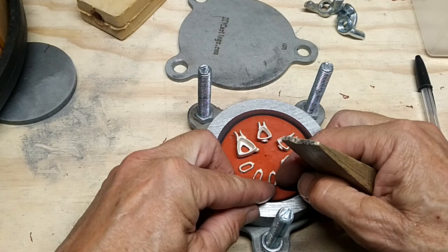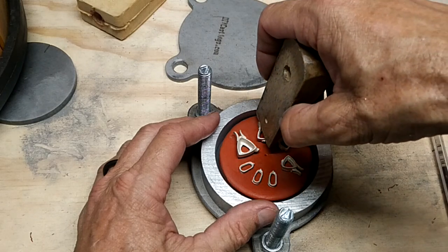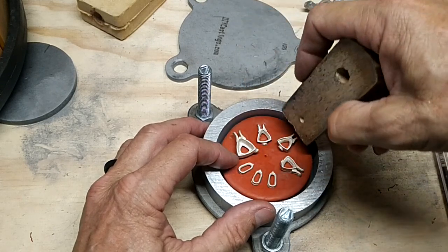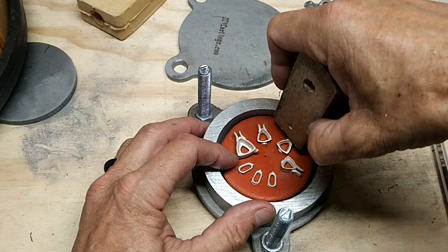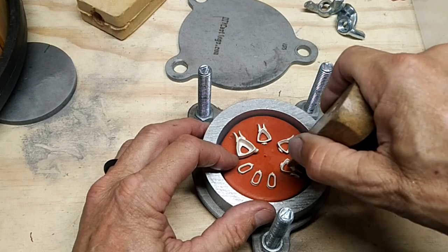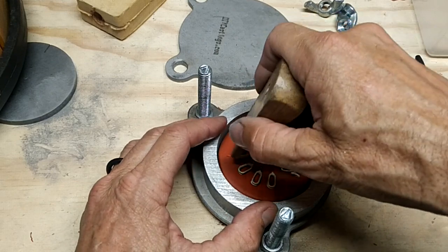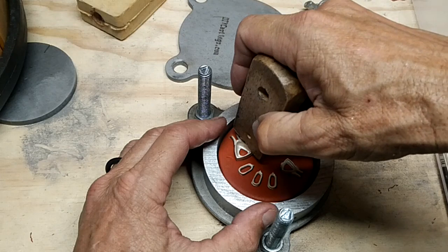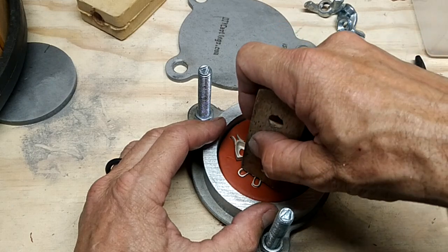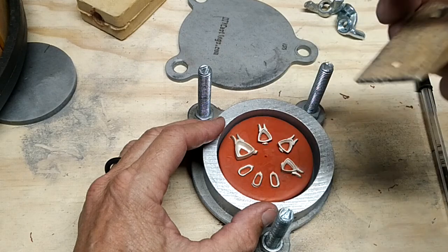We're about like that, so what I'm going to do is take a piece of wood and push these down about halfway or so in. I've made two molds so far and they've worked, so I'm hopeful this one will work. By pushing these in, it keeps them from shifting when it starts to vulcanize.